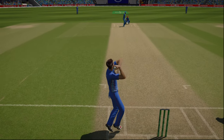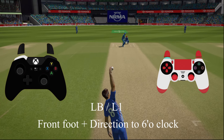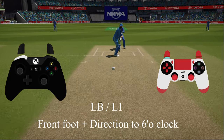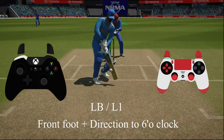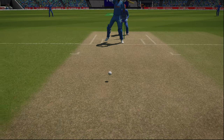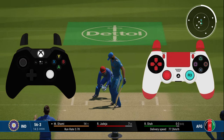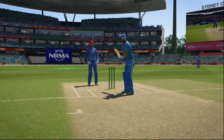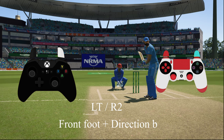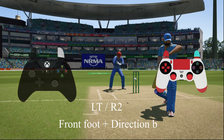The slog sweep is especially useful inside the power play. Finally, the helicopter shot: with the unorthodox button LB or L1 pressed, set both the front foot and direction towards the umpire and you'll get the helicopter shot. To come down the wicket, press the right stick or R3 button and then play the required shot and direction. You can also play a defensive shot coming down the wicket by holding L2 or R2 with front foot plus direction.